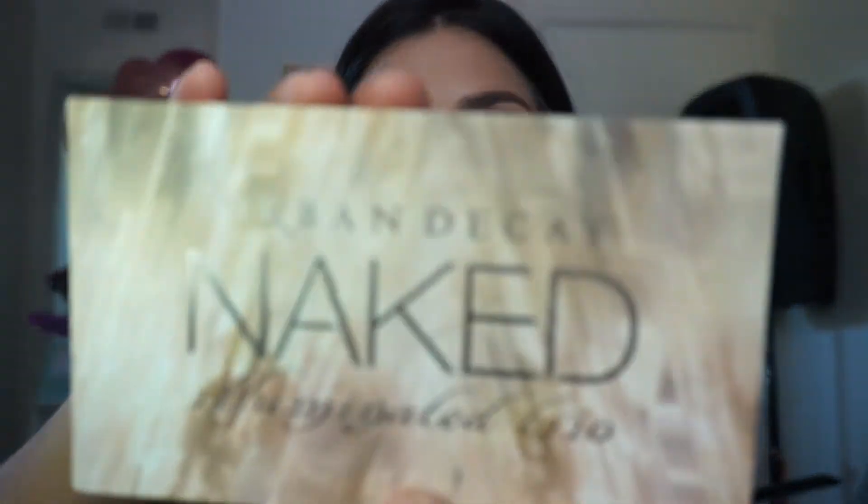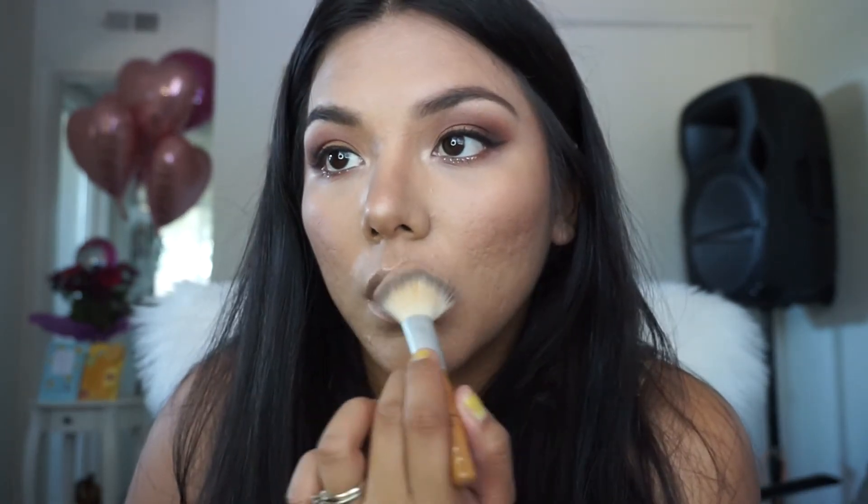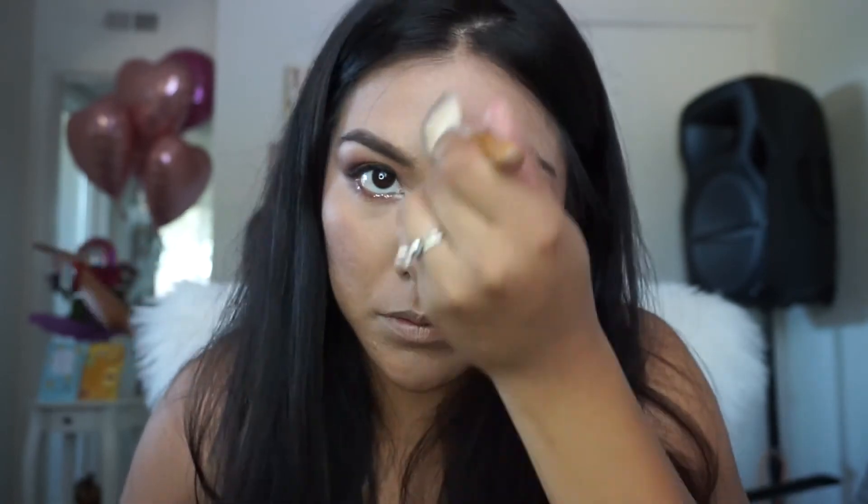Whatever is left on my blush brush, I apply it on my nose and my chin. Does anybody else do that or am I the only one? I don't apply too much highlight because I am very oily — I don't want to give myself more shine with highlight, so I apply it very sparingly.